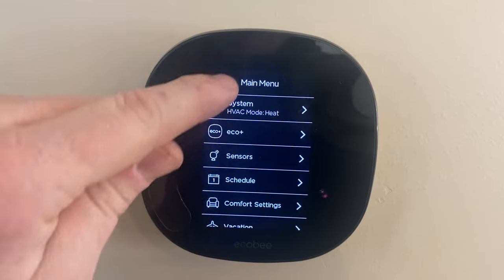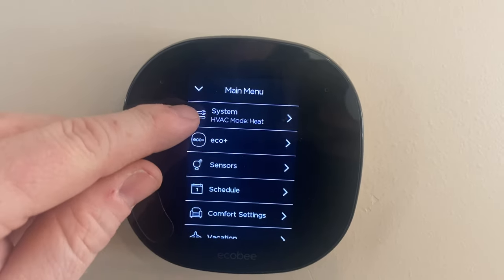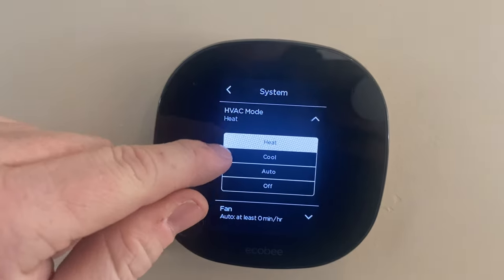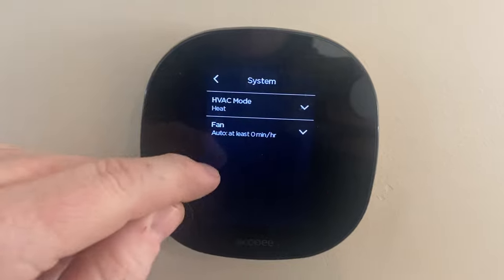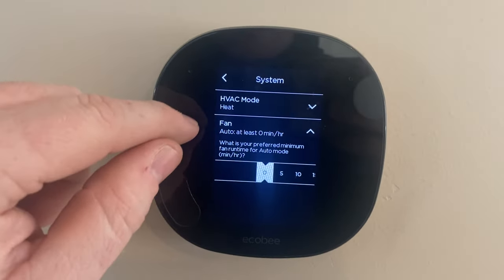The other place that it could be is if you click into the main menu, the top item should be system HVAC mode. You can select through heat, cool, auto, and off. And here it says the fan is on auto at least zero minutes per hour. It should stay at zero minutes per hour so it's just automatic.